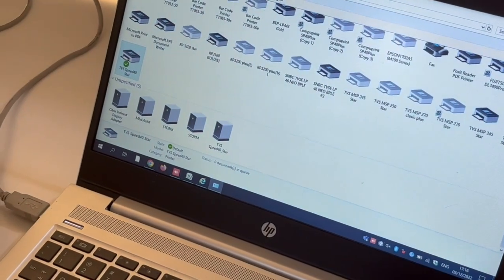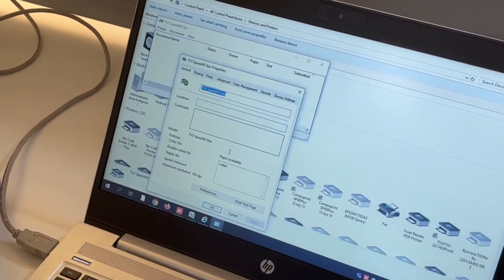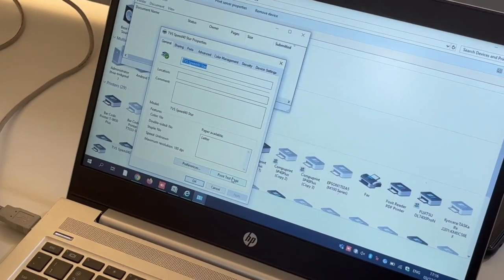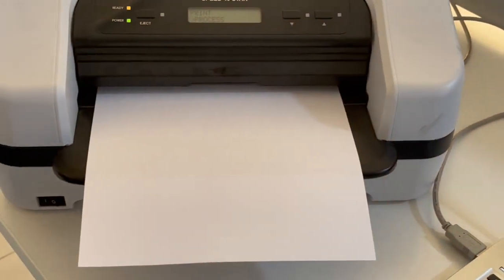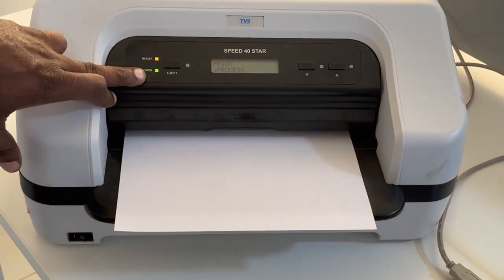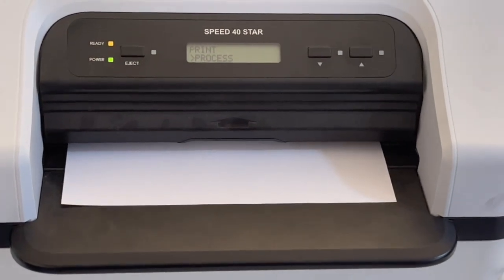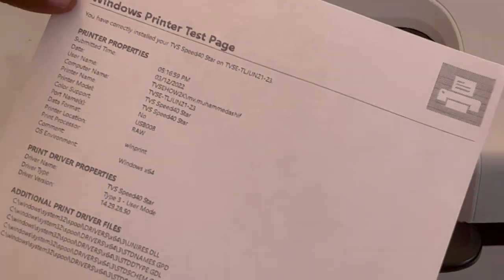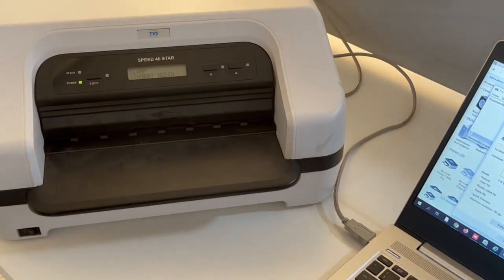To print, click on the printer icon and go to printer properties for reference. It's showing the process — the printer is in ready condition. The printer has now completely printed. You can see the output.